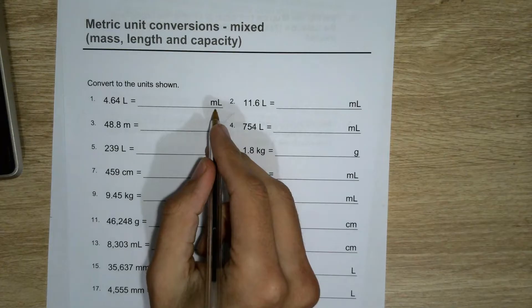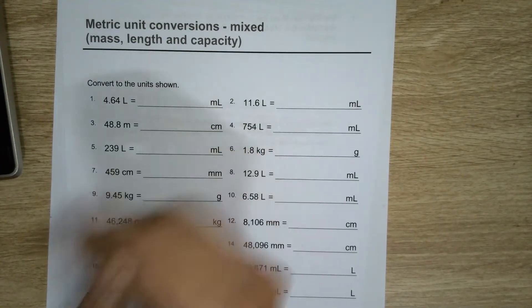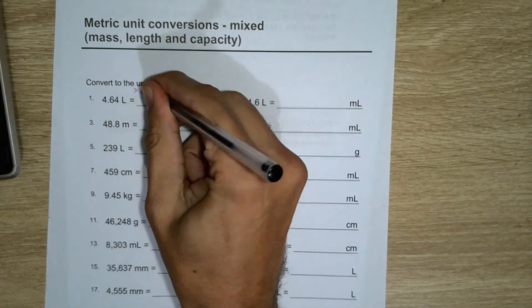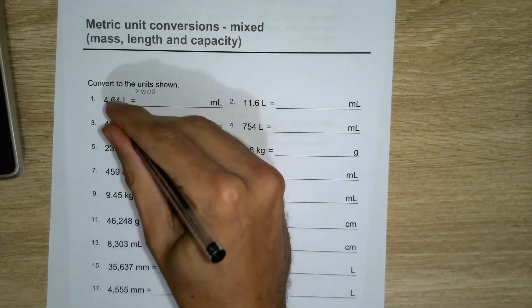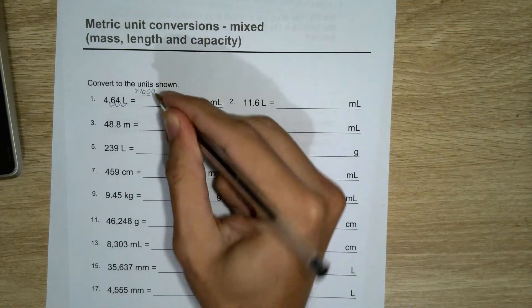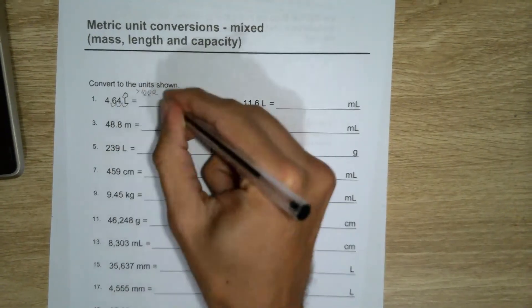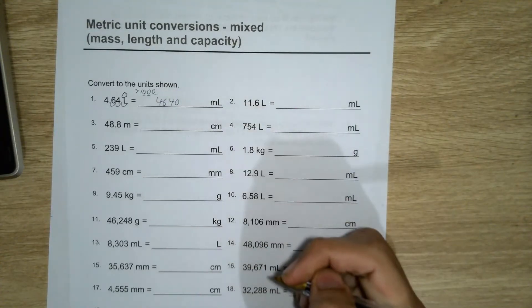To go from litres to millilitres — millilitres — because there's a thousand of them, I have to multiply by a thousand to go from the bigger unit to the smaller. So I've got to move this three times, because there's three zeros, so that will mean the dot will be after a zero here, which means 4,640 millilitres.